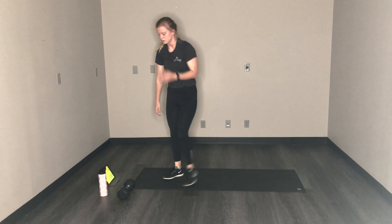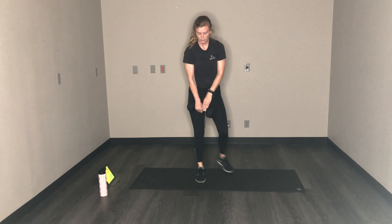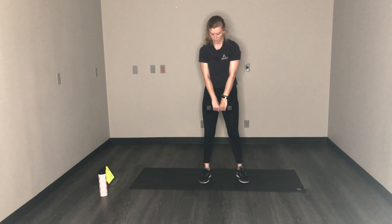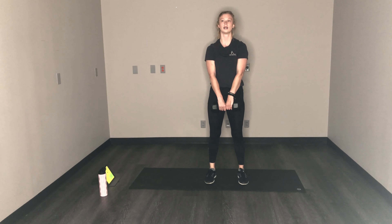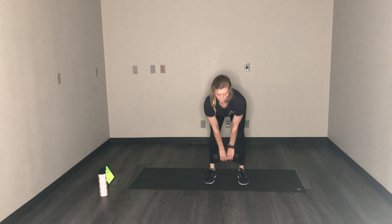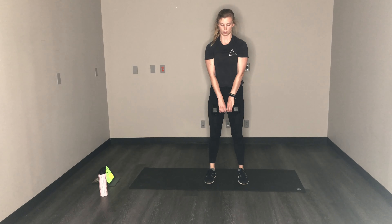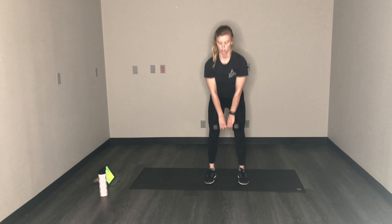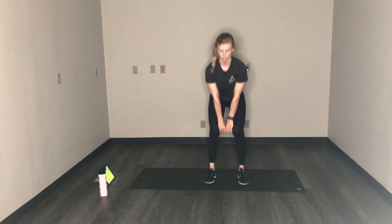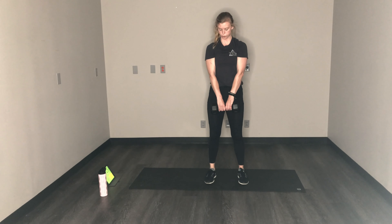Good job. We got deadlifts next, grab that weight — kettlebell, dumbbell, whatever it is. Deadlifts then squat jumps. Remember, slight bend in the knees, feel that pull on your hamstrings, hinge at your hips, stick your butt out, back stays straight. We don't want our back hunching. You can hold the weight however you want, wherever it's comfortable. Breathe. Less than 10, now we have squat jumps.